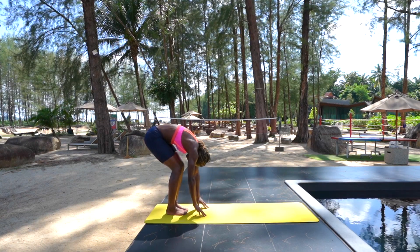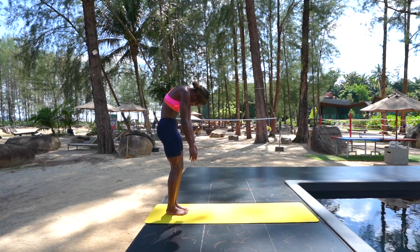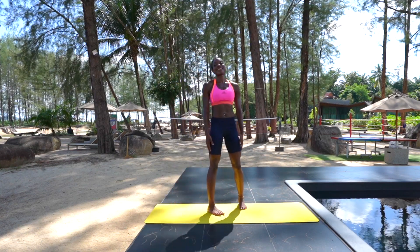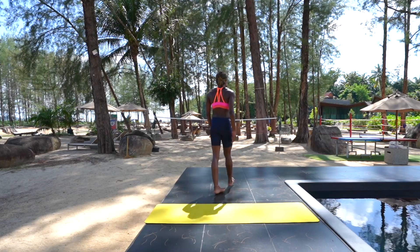On your next exhale, ground down through your heels and start to roll up to standing, re-stacking your spine: lower back, middle back, upper back, shoulders back. If you enjoyed that workout, be sure to check out my Pilates playlist — links below. See you soon!